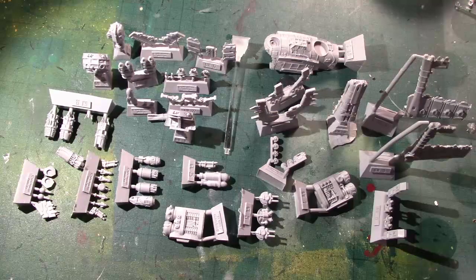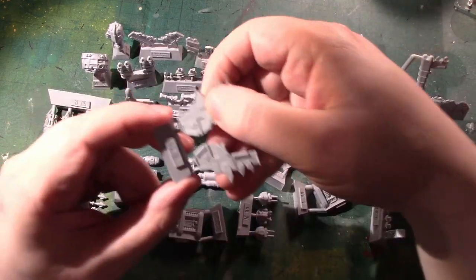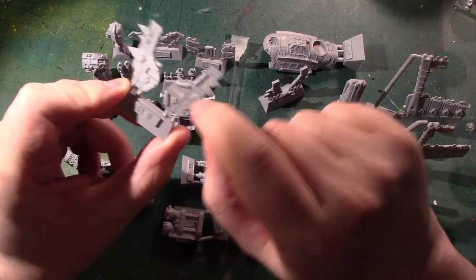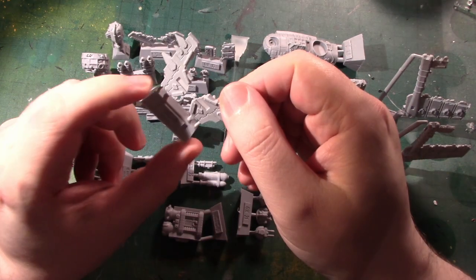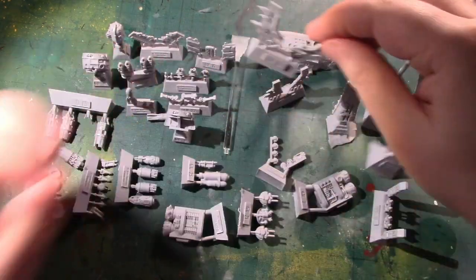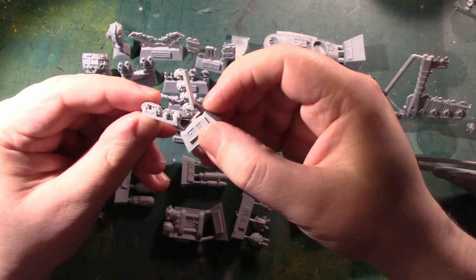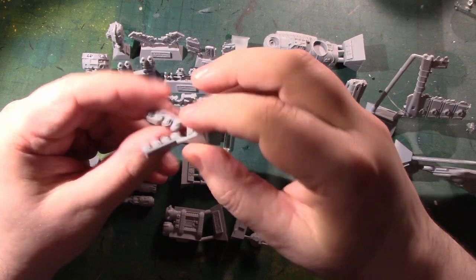I've soaked all the pieces in warm soapy water for about 20 minutes, given them a scrub with an old toothbrush and then dried them off. Some of the pieces are going to require pieces cut out of them called shims, so I'm going to do that and separate many of these from the sprue, but I'm going to leave some like the undercarriage on the sprue and spray and paint them on it.